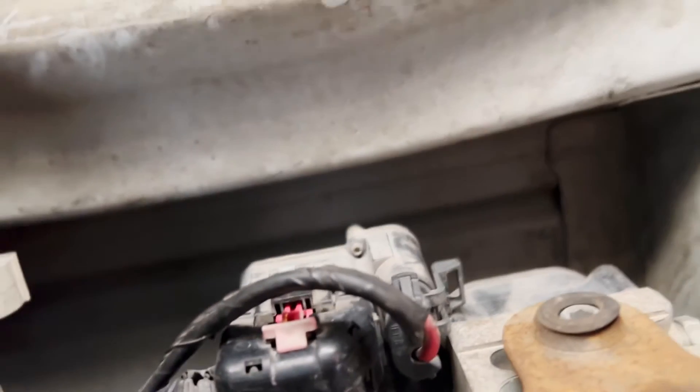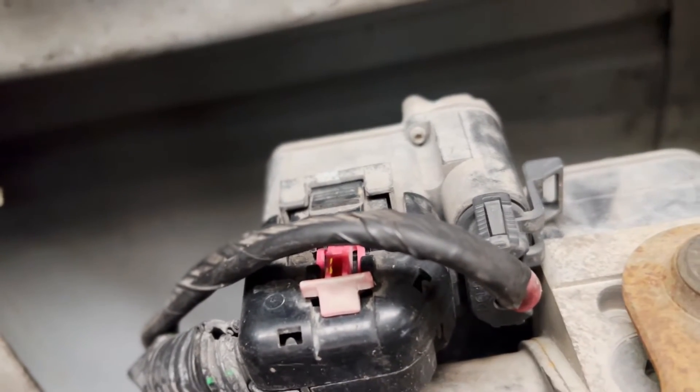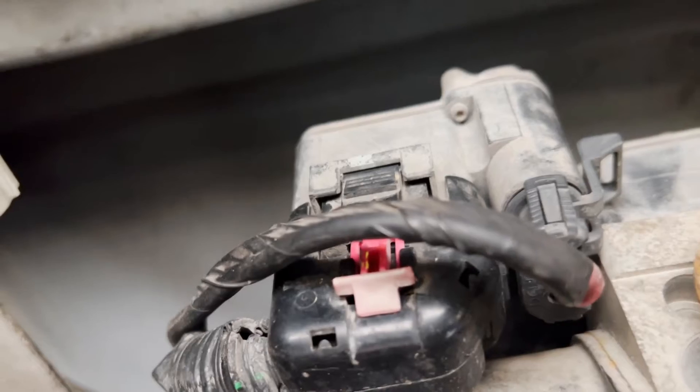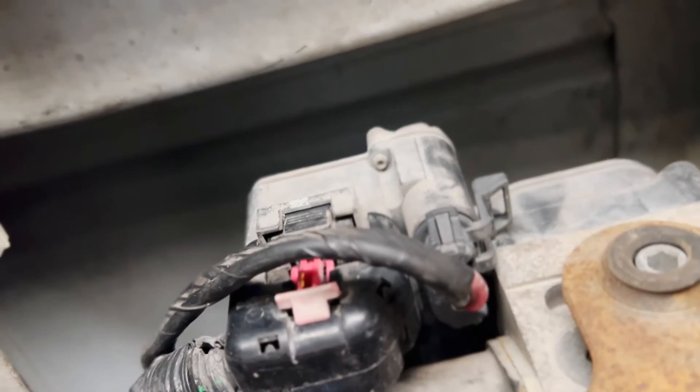We're working on that guy right there — sorry for the super close-up, I don't have that much room. That is the EBCM, the ABS braking system. Every time I hit a bump I do get my ABS light come on.